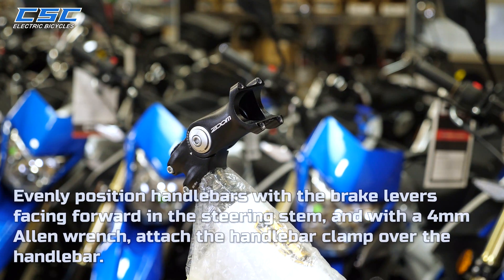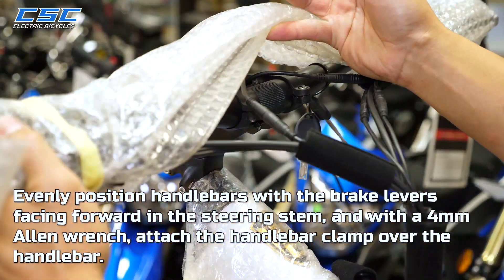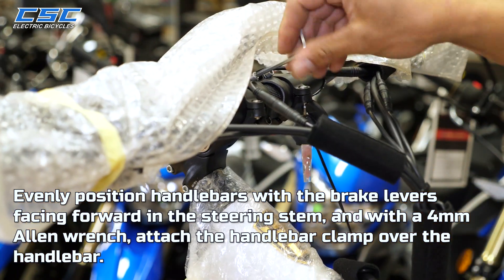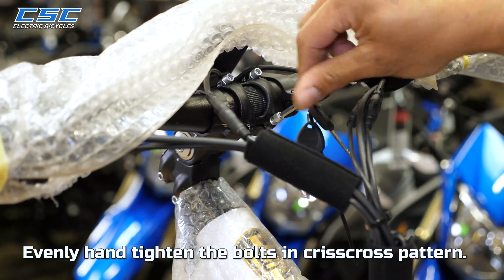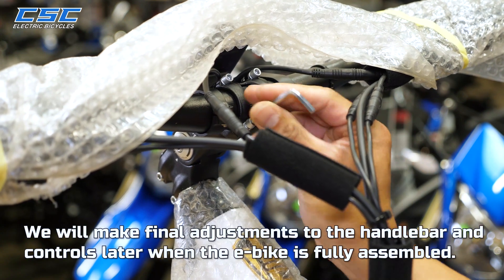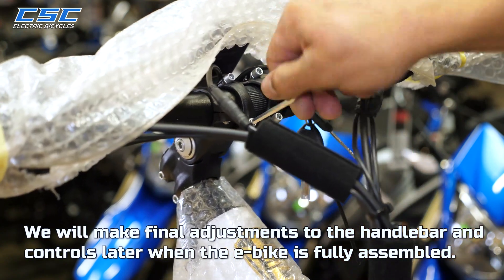Evenly position the handlebars with the brake levers facing forward in the steering stem. With a 4mm Allen wrench, attach the handlebar clamp over the handlebar. Evenly hand tighten the bolts in a criss-cross pattern. We will make final adjustments to the handlebar and controls later when the e-bike is fully assembled.